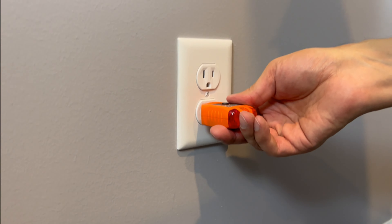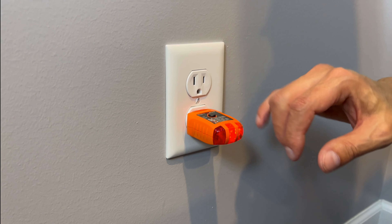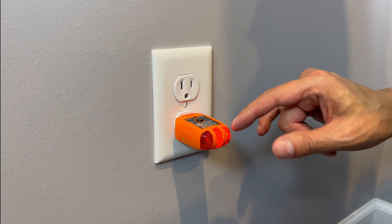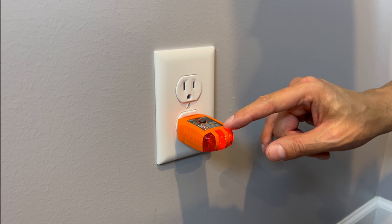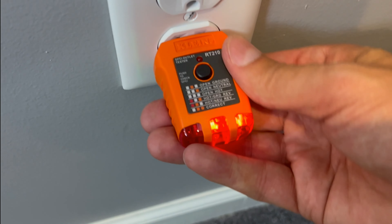When you're checking an outlet, you simply insert it. The light display will instantly tell you how it is wired. Two lights to the right on this model means it's wired correctly. You also have the option of open grounds, open neutrals, open hots.